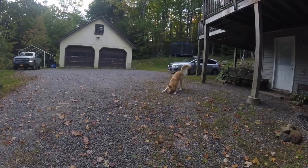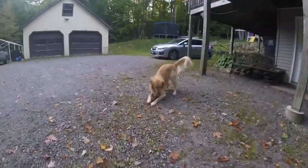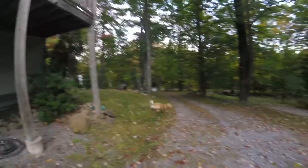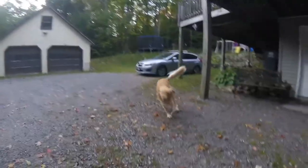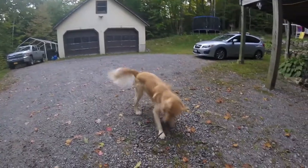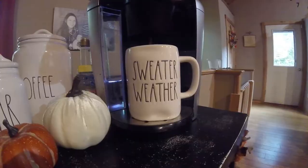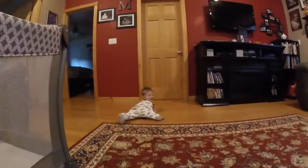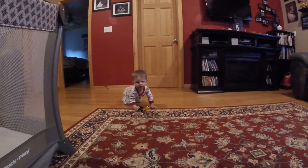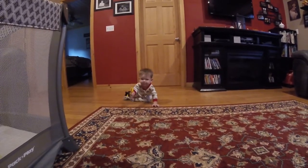You have a stick? Do you have a stick, Hunter? Yes! You got a stick, bud! You're so hyper this morning. You're a good boy! Such a good boy, aren't you? Are you having fun?